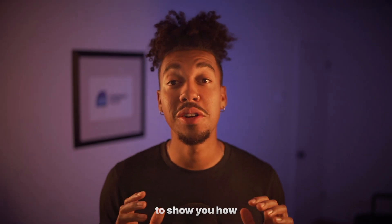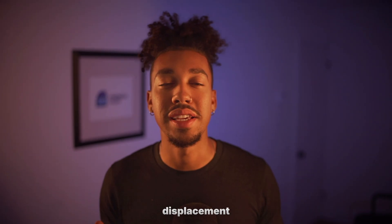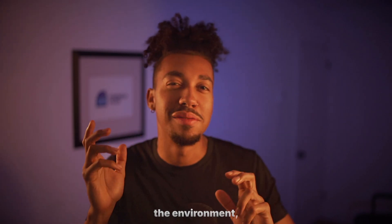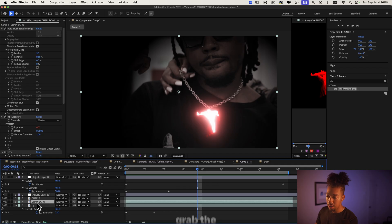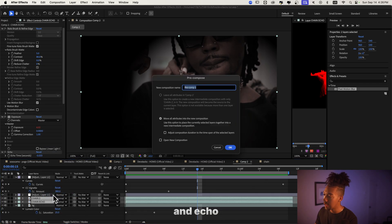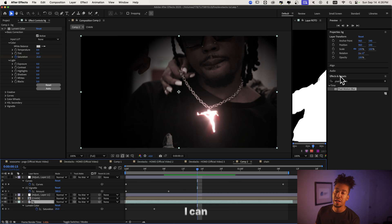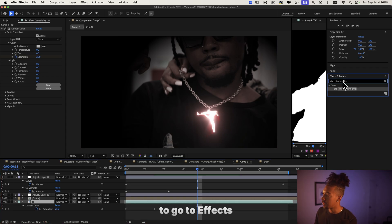Lastly, I'm gonna show you how to create this displacement effect — kind of like distortion where the chain stores the environment background as the final touch. We're gonna grab the two layers for the chain and the echo, call this group 'chain,' and the chain is gonna be used as a displacement map. Based on the pixel values, it's gonna distort the background. The best way I can explain it is by showing you.